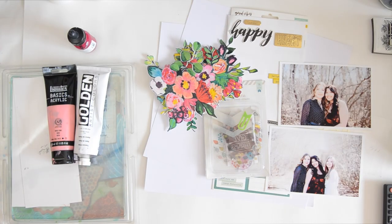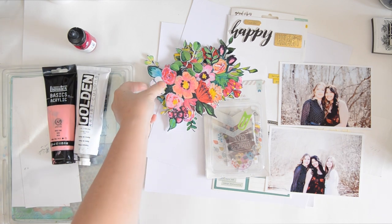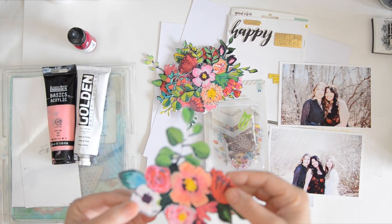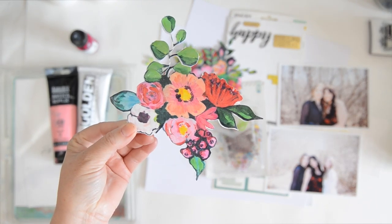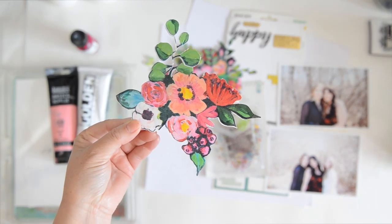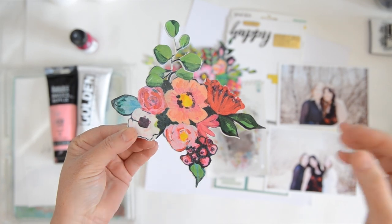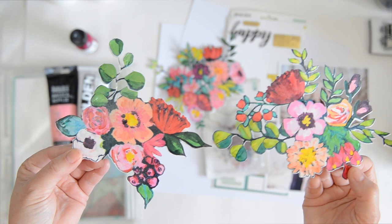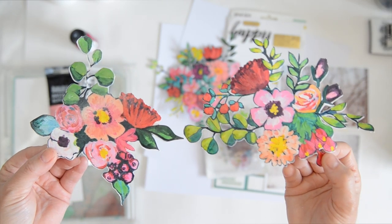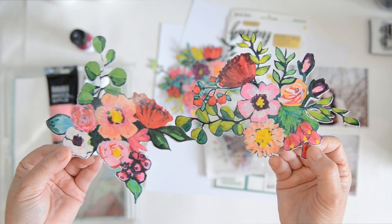Hi, Vilna here and welcome! I'm actually making a scrapbook layout today — I know, I haven't scrapbooked in more than a year. Mother's Day was so awesome, we took beautiful photos, and my girls gave me a beautiful bouquet of flowers, and that inspired me to paint these little bouquets that I call summer flowers or garden flowers.